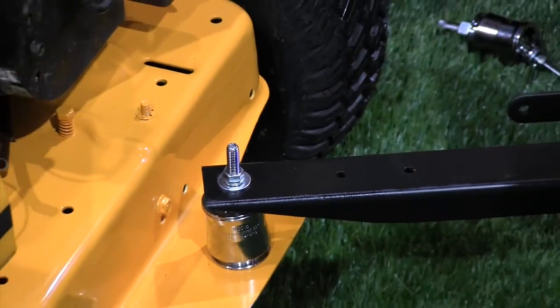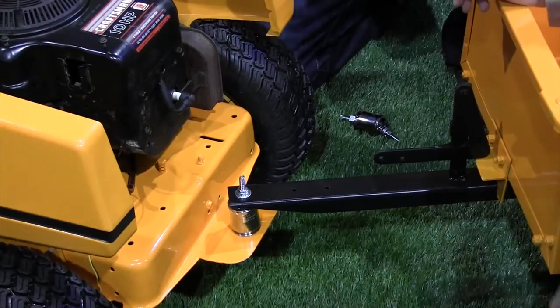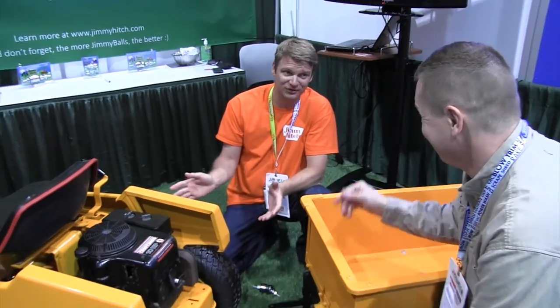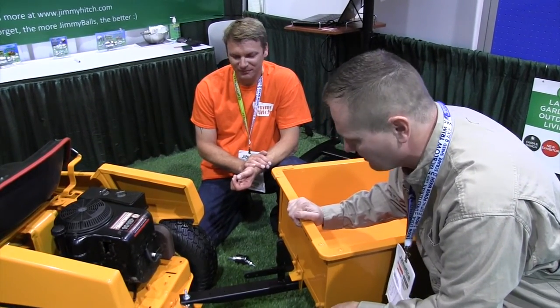Very nice. Is there a weight limit with that? We've got the hitch system rated at a thousand pounds max. We've tested it far beyond that, but for safety reasons, a thousand pounds. Your typical lawn garden tractor isn't going to pull more than a thousand pounds anyway. The convenience of having the quick release — that's really sweet.